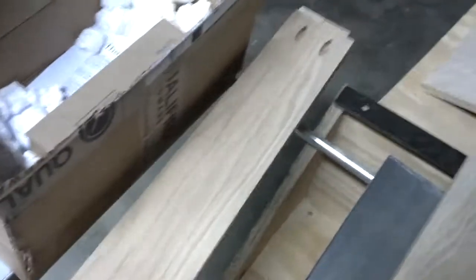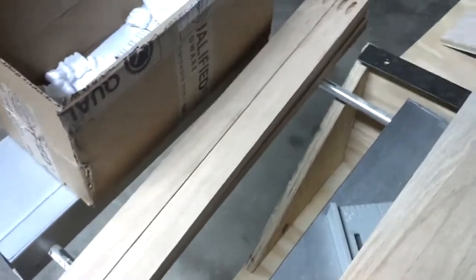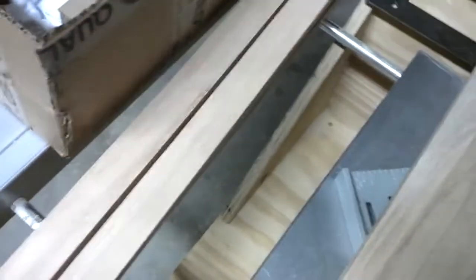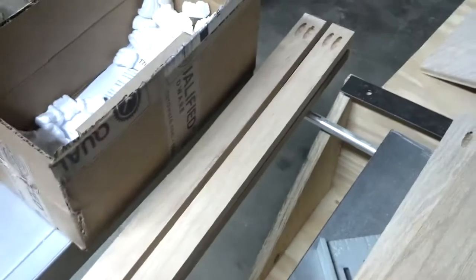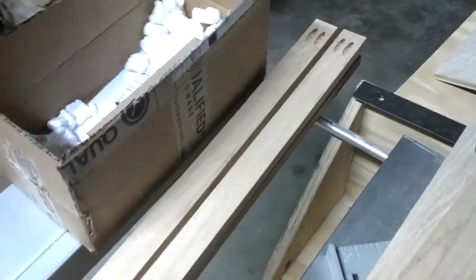I finished up some pocket holes on both the framing — the bottom framing of the front face — as well as the faces that are going to go over the shelves. These will actually be on top of the shelves to cover up the exposed edges.